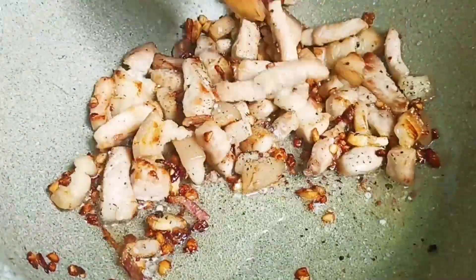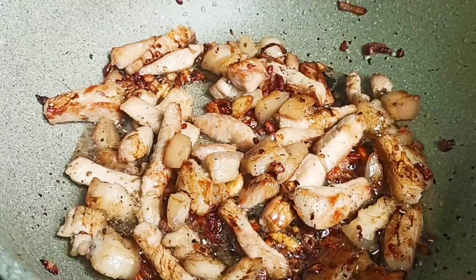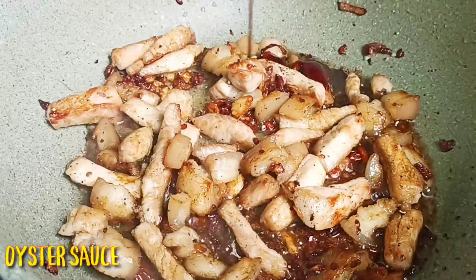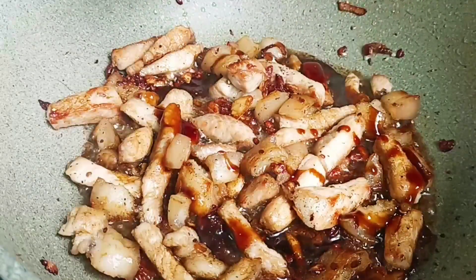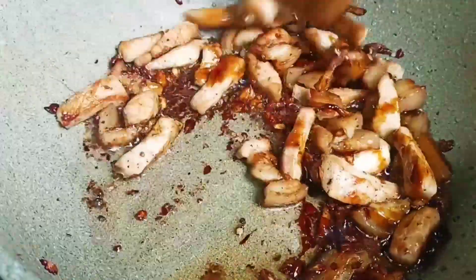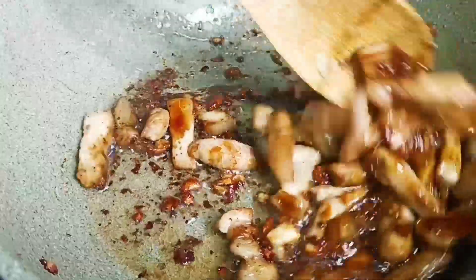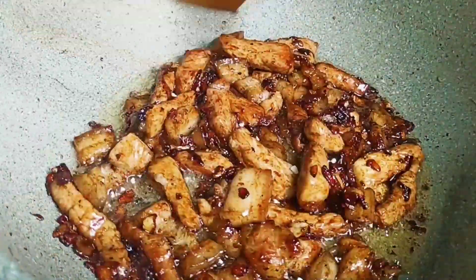Add some oil to the pan to help it out. Add some water to the other side and do the same. Add some water and add a lot. I'm going to add some water to the other side. All right.